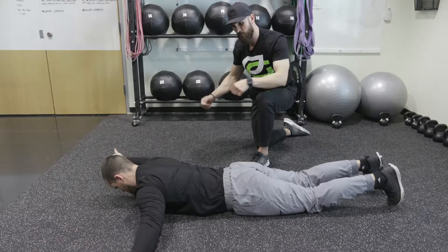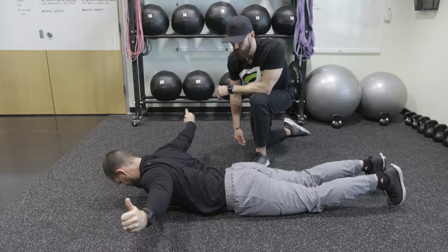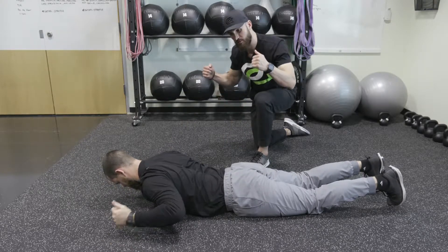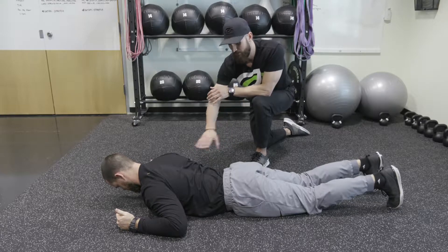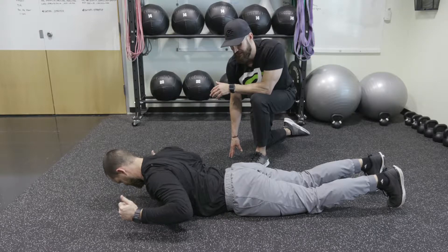From here, arms out even farther — this is the T. Same thing, a couple reps. Then drop his elbows in by his side, making a W, or chicken wings. From here he's going to retract again, pause at the top, and back down.